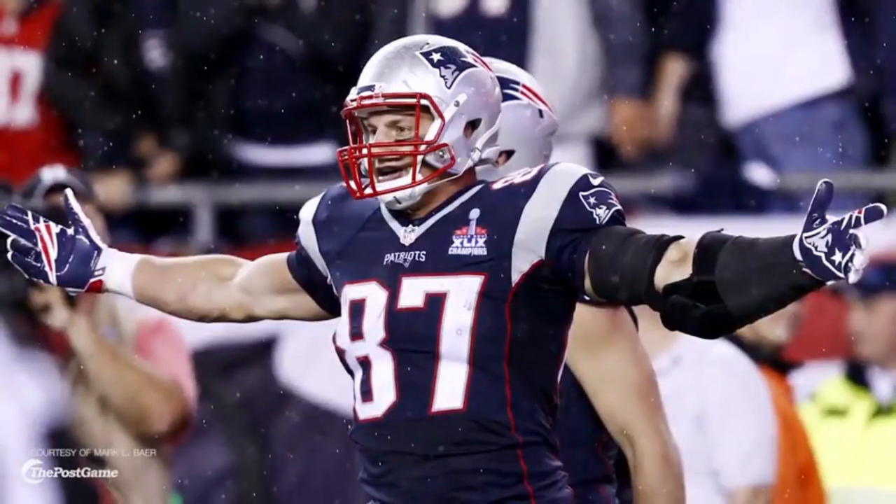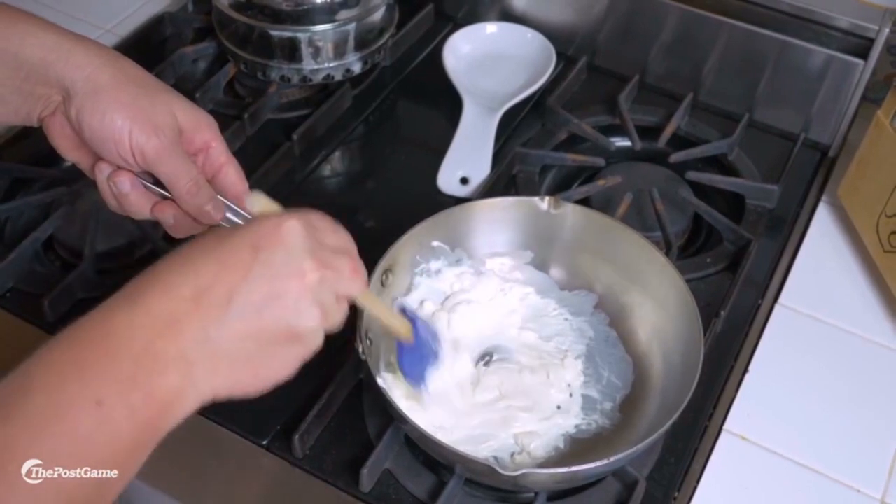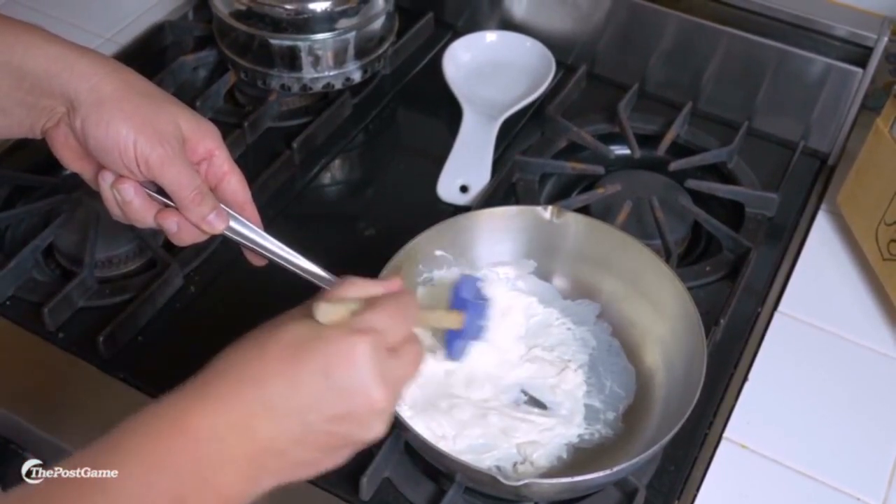It's very simple and easy to do. Your first step to making this awesome buffalo chicken dip is you need to take your 8 ounces of cream cheese and soften it up. You're going to place it into a saucepan on very, very low heat and have a continuous stir.